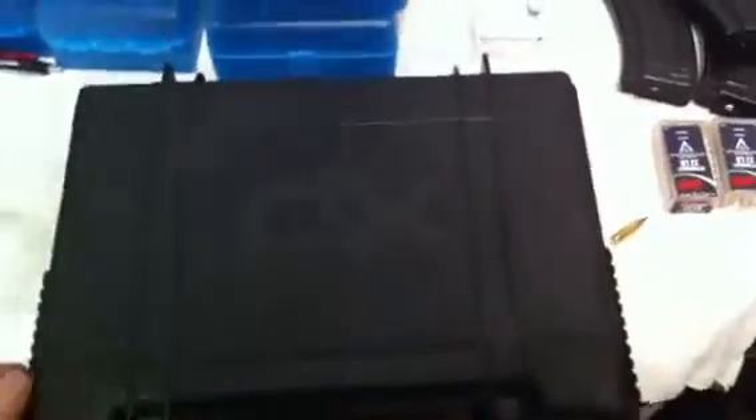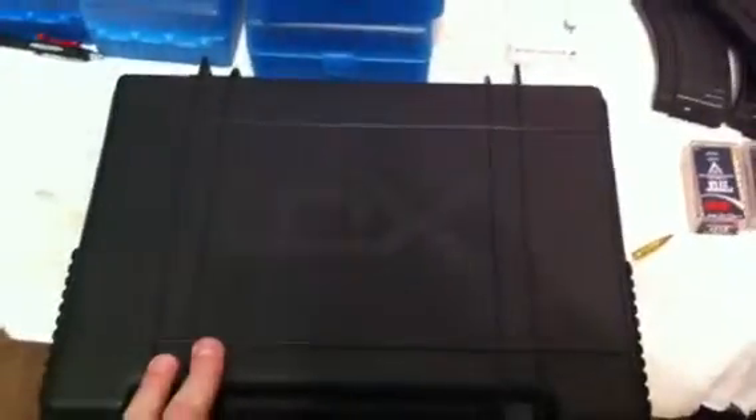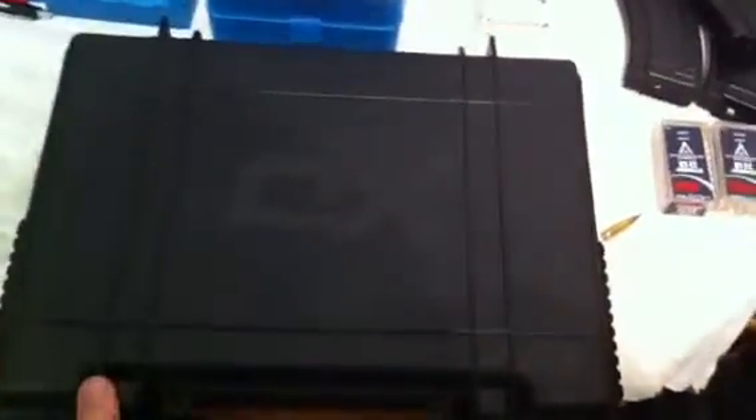Hey YouTube, this is Chris again. I came home and did a little trading today. I got a couple of new XDMs and I'll do two videos on them so I can show each gun off fairly. I went ahead and traded a couple of guns for these two. I'm really an XDM fan — they get a lot of pub in Guns & Ammo magazine.